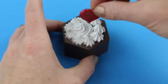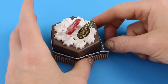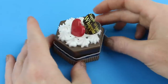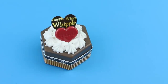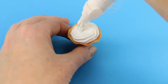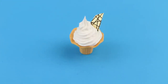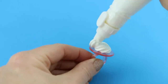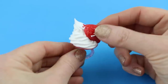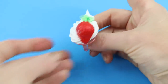Beautiful! This looks like some sort of a chocolatey dessert — delicious! And here's an ice cream cone with a piece of gold chocolate. And a little strawberry with a whipped cream ring — perfect!